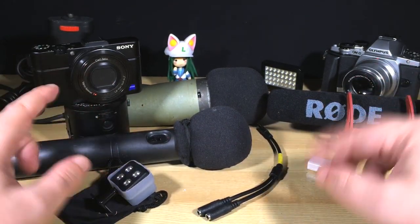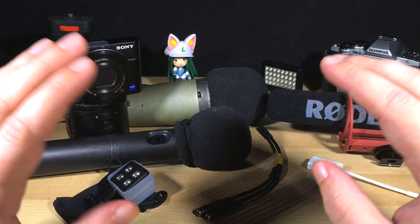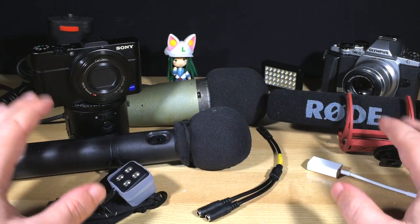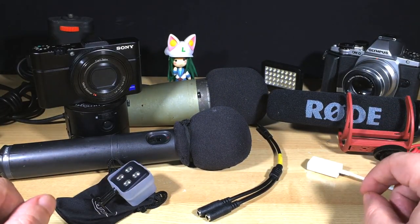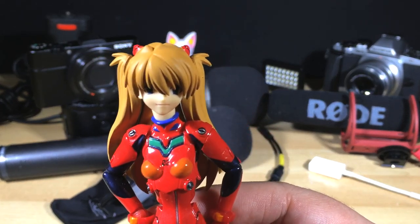But as I was sitting here fiddling around with it, testing various microphones, I noticed this is also a really good opportunity to show you the biggest difference in the iPhone 6 and 6 Plus over the old models. And I can show you by lifting an anime figure just in front of the camera here.